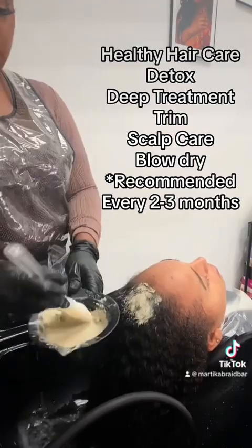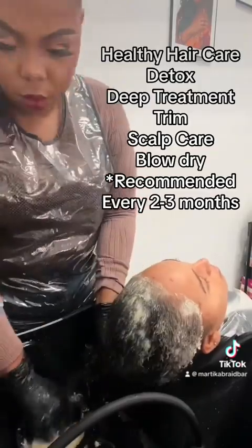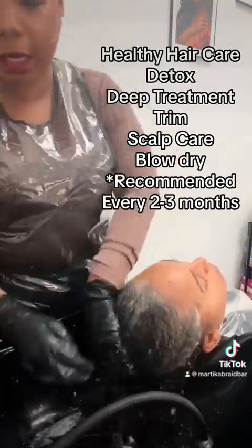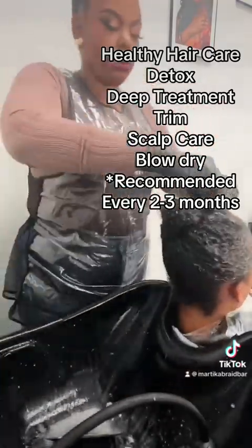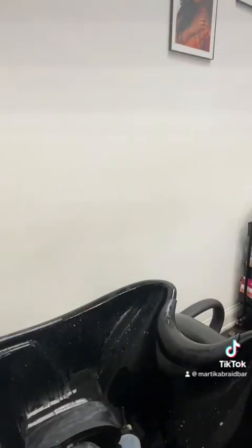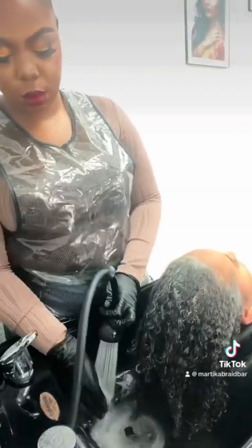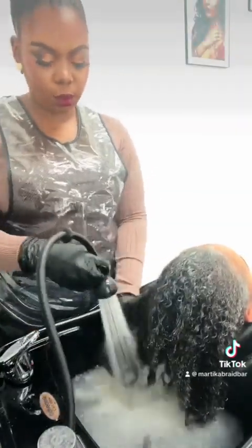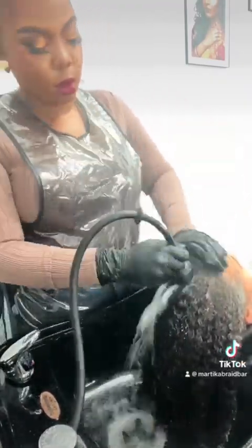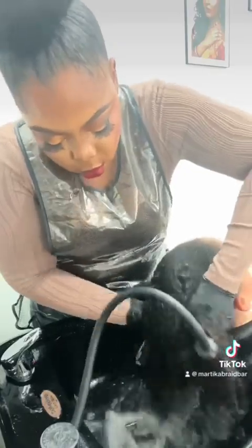I went ahead and shampooed her hair with a Nairobi detoxifying shampoo. Now I'm putting on a clay mask. Jordan loves to swim, and swimming in chlorine means hard water, which creates a lot of buildup — mineral deposits, salts, ions — calcium, chlorine, etc. I'm using a bentonite clay mask, which is really good for removing and extracting all that buildup, stripping the hair in a natural form.